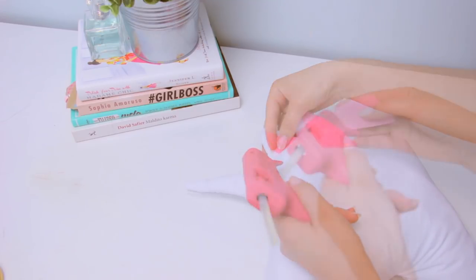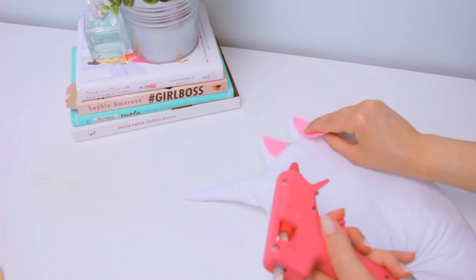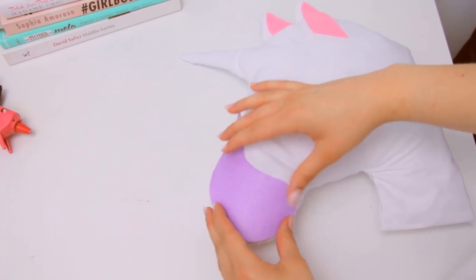To make the face details, start off by making two triangles for the ears with some pink felt and hot glue them in place. For the mouth part, make a comma shape with some lilac felt and also glue it in place.